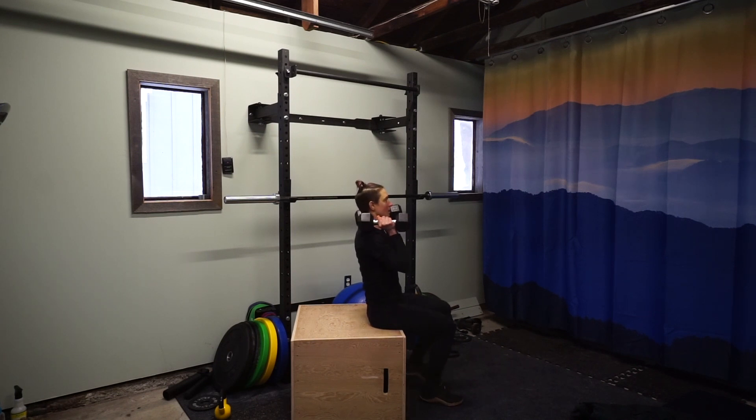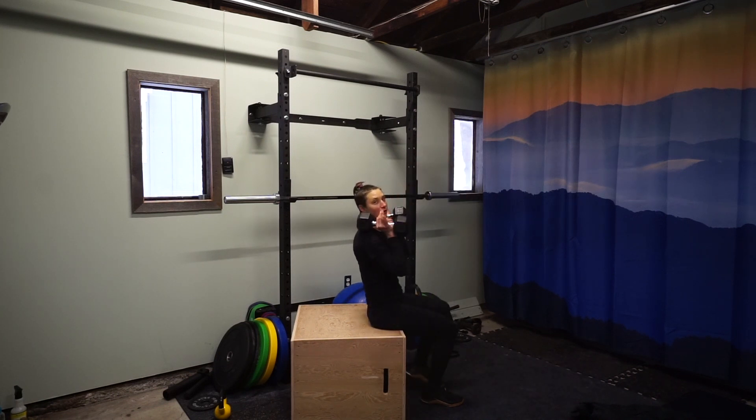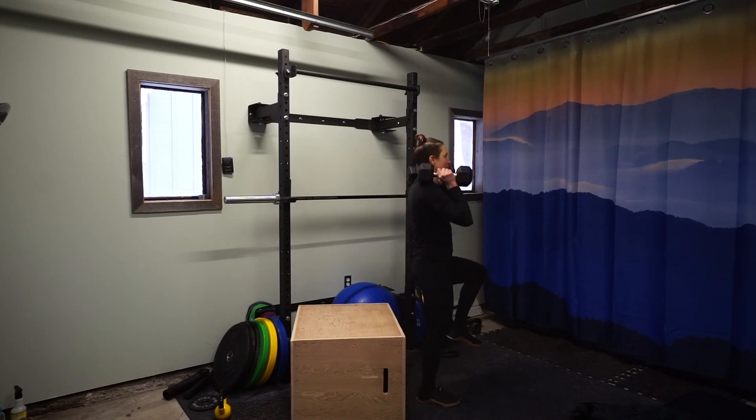On the other leg — coming up. Didn't get my balance there, so just come back down. That's a no rep. We want good reps. Stand, balance, up, overhead.